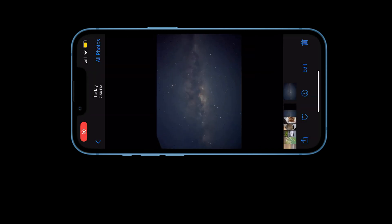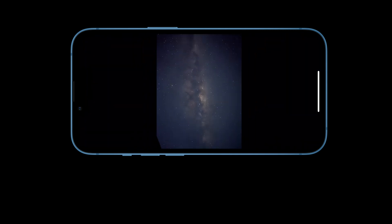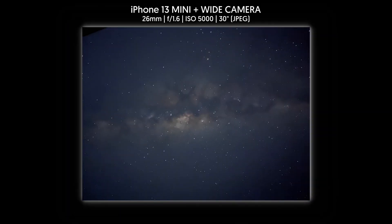And here's the image that I've got. It's really amazing what a small phone can do. This is from the wide camera at 26 millimeter, f1.6, ISO 5000, 30 seconds exposure.